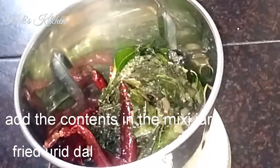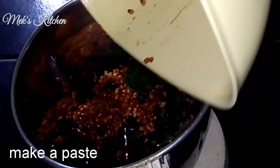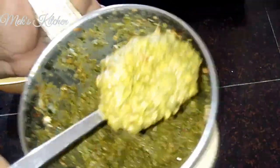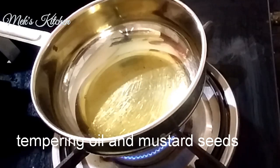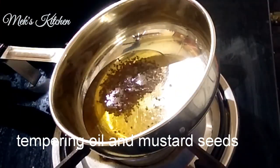We can make it in a mixy jar in the pan. Let's make a fine paste. Let's blend it. If you add a pan, let's clean it. It's very good to make it.